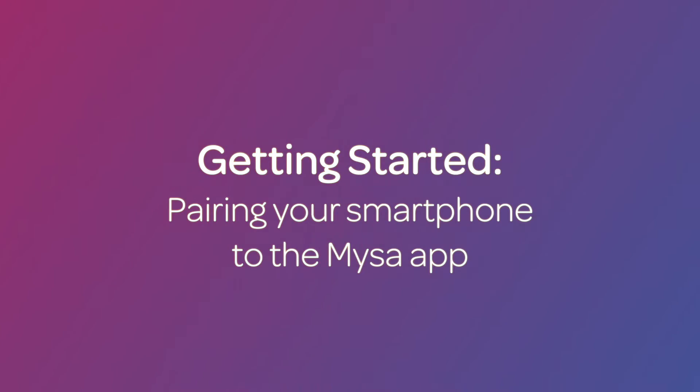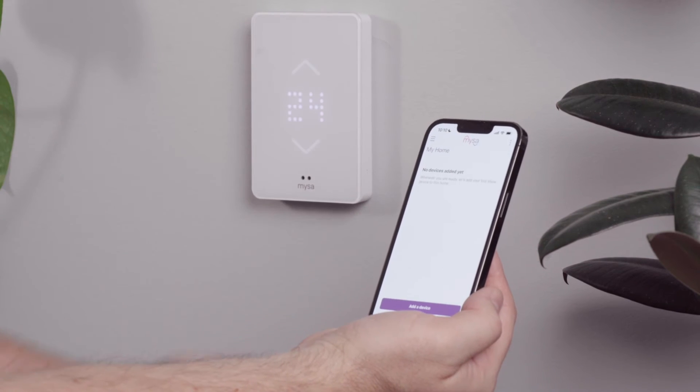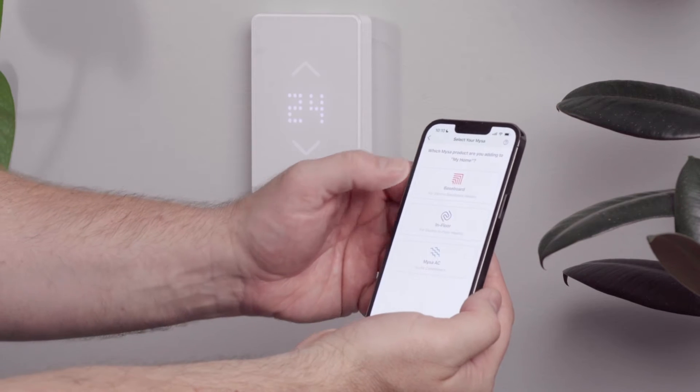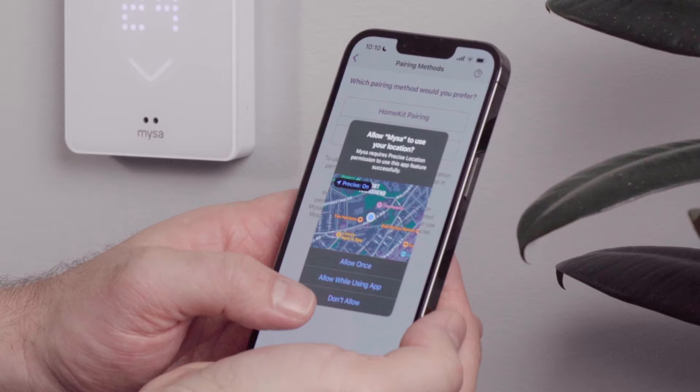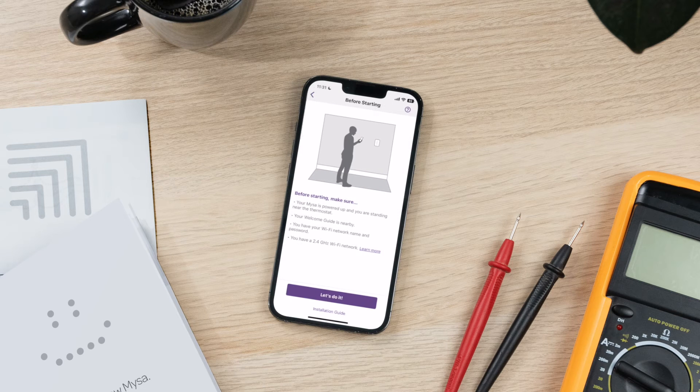Okay, let's start by pairing your smartphone to the Mesa app. Open the Mesa app on your smartphone. On the main menu screen, select Add a Thermostat, then select Baseboard. You'll need to enable precise location on your iOS device to pair Mesa. You'll see a checklist of things you need to do to ensure a smooth pairing experience.